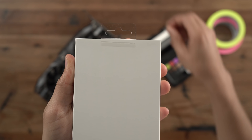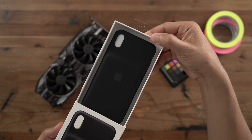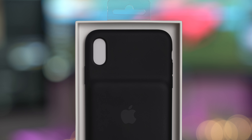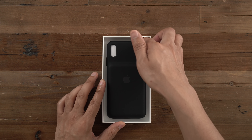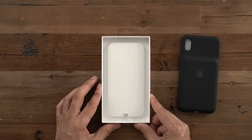Let's go ahead and unbox it. You just take off the little tab and pull up like that. And here it is, unboxed. This is the black version of the smart battery case for the XS Max. There's also a white version, and it's also available for the XS and the XR. Let's pull it out of the box.